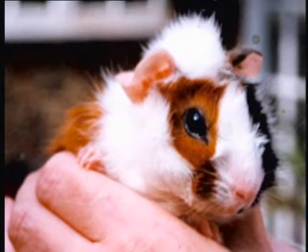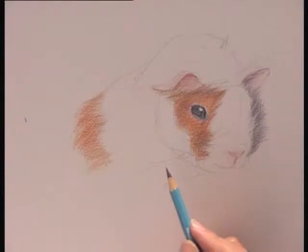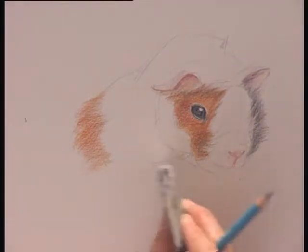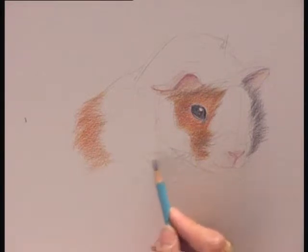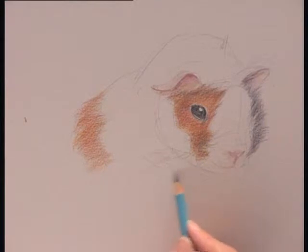So now I'm ready for the shadowed areas on the white fur and I'm using a grey color for this. Just first of all get rid of some pencil lines and just lightly touch these in so you're getting more of a finished look to your picture.